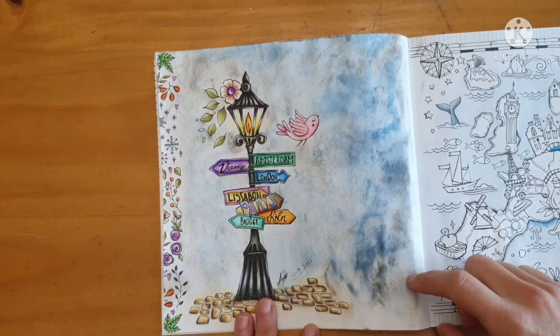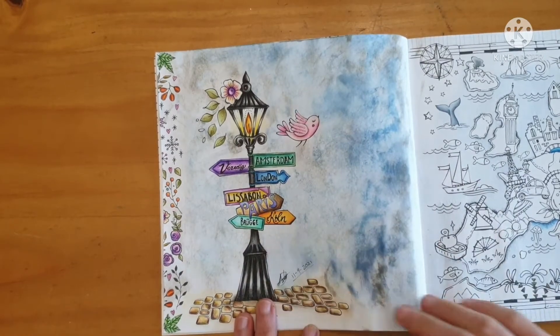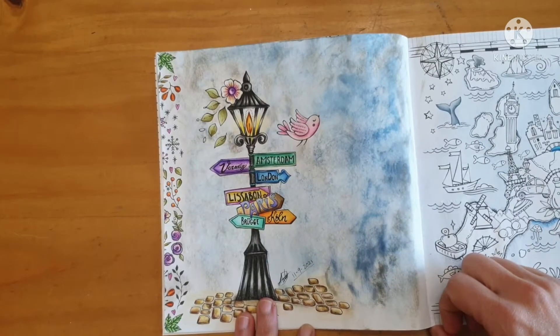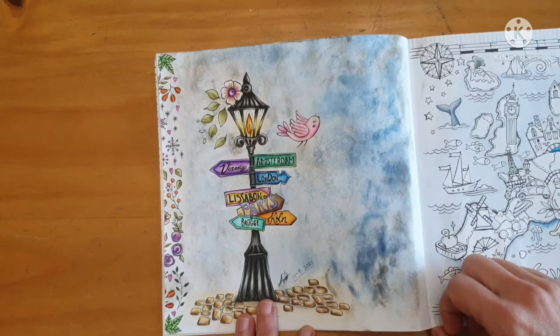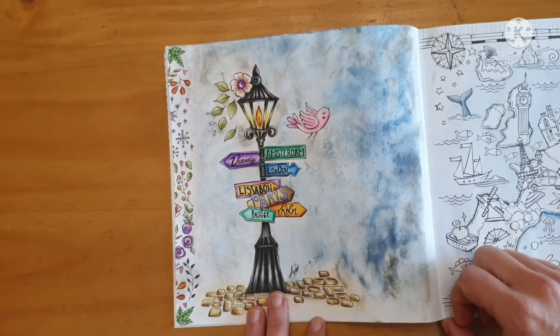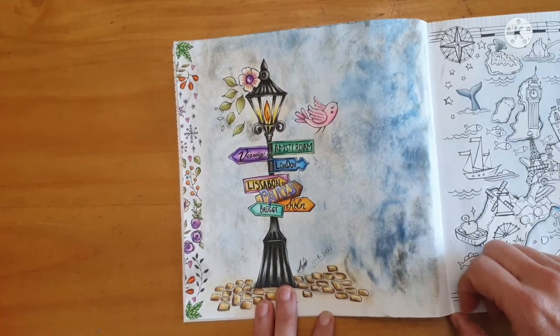I failed it. I even tried squirting it with water and lifting some of the ink. It didn't work. The coloring I'm happy with but the background just ruins it, so I didn't even bother taking a photo and showing it on Facebook or Instagram because I just cringe.